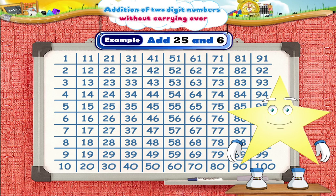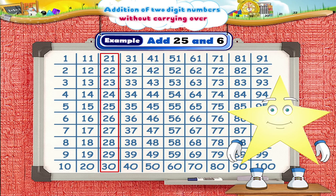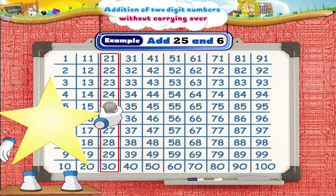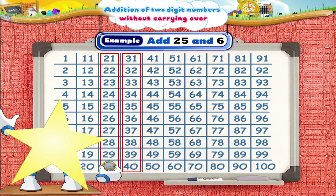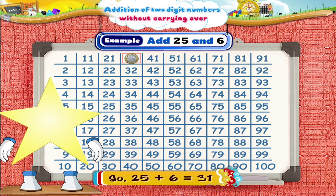Let us now see how to add 25 and 6. Yes, Starry, the method is the same as using the square of 20. First, we put this magnetic coin on the number 25. Now, move the coin ahead six squares in the same and next column: 1, 2, 3, 4, 5, 6. Which square do we land on, Starry? Yes, 31. So, 25 plus 6 equals 31.